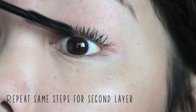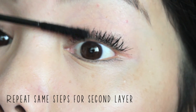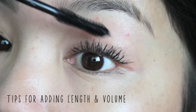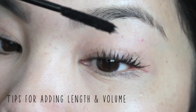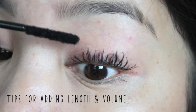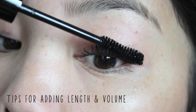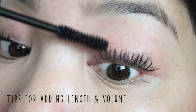Now we're going to add a second layer — this is when you really get that volume and length. Repeating the same steps: transplanting gel, fibers, then sealing with the transplanting gel. For tips on adding length versus volume: I like to add more length, so I tap the transplanting gel on the ends of my eyelashes, then tap the fibers onto the ends as well. This really adds a lot of length. To add more volume, do the same thing but on the base of your eyelashes — gel on the base, then fibers on the base. Don't forget to seal.